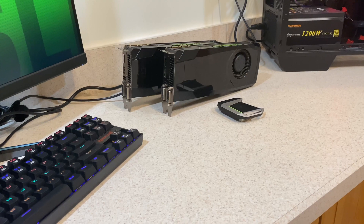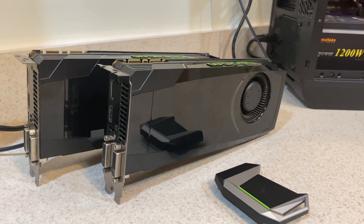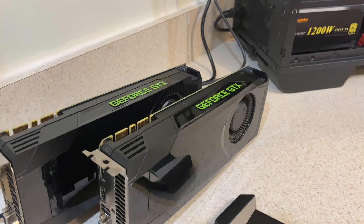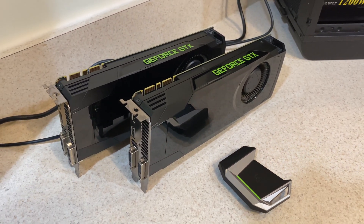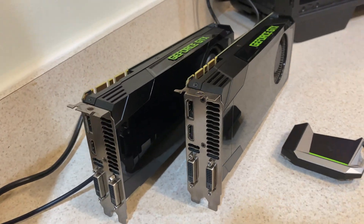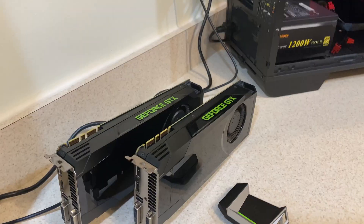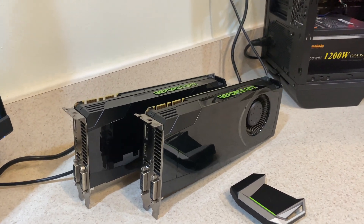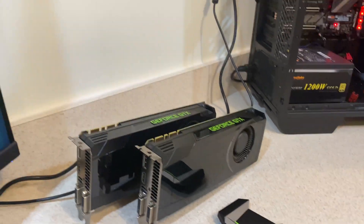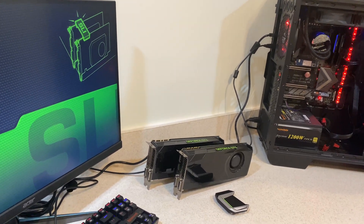Let's talk about the GTX 680. This card is now over 10 years old, originally coming out in March 2012, and at that time it was the king — pretty much the best card you could buy for gaming, except for its bigger brother the GTX 690, which is essentially two of these cards on one board. In this video we're going to test these two cards together in SLI mode, and technically they should perform slightly better in SLI than the GTX 690.